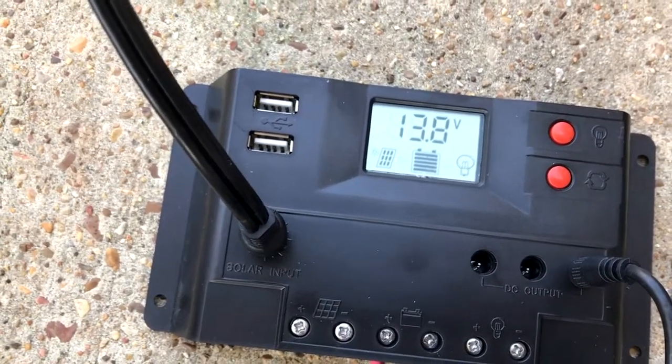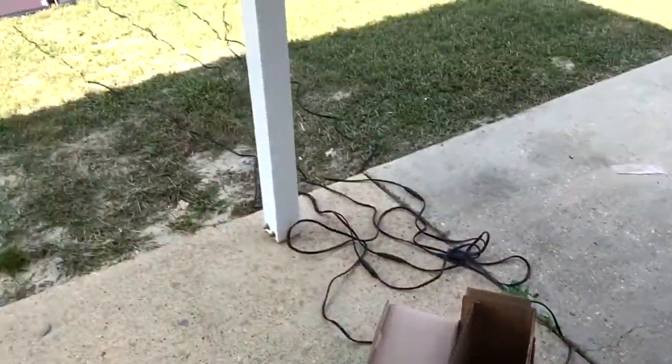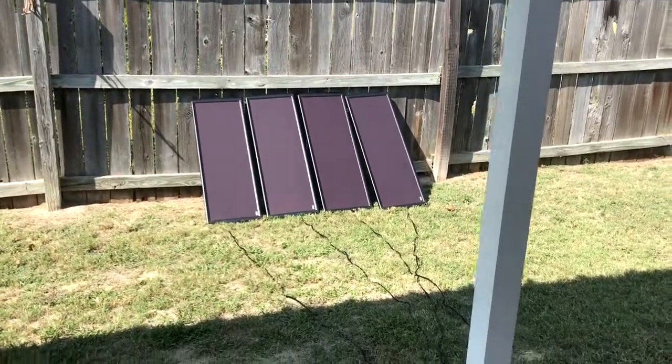Now we are charging. We've got all four panels connected.